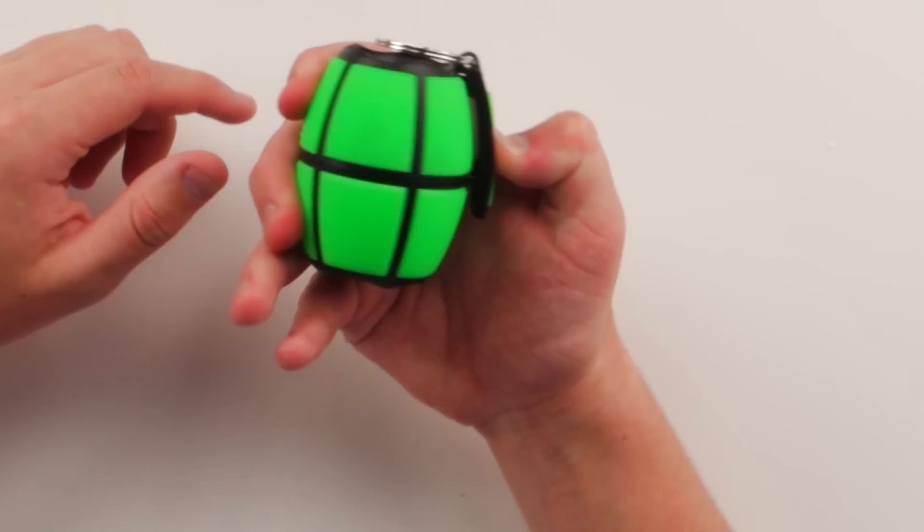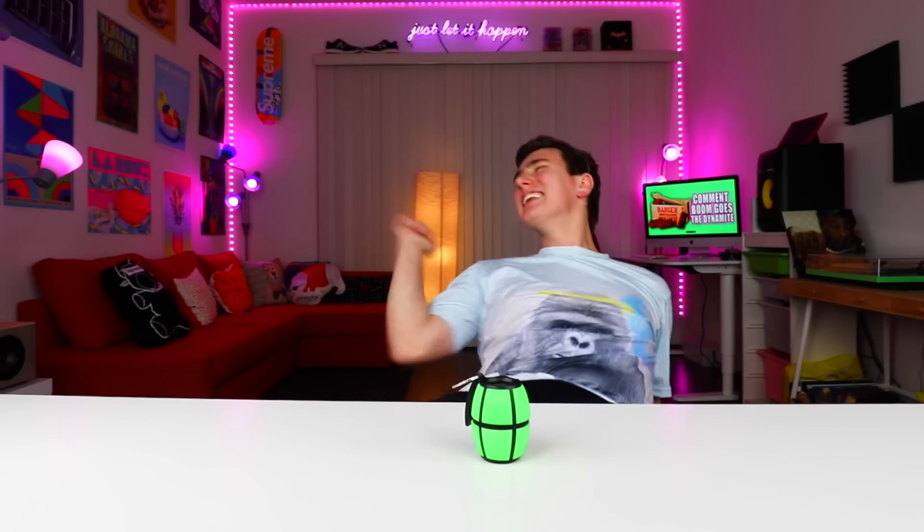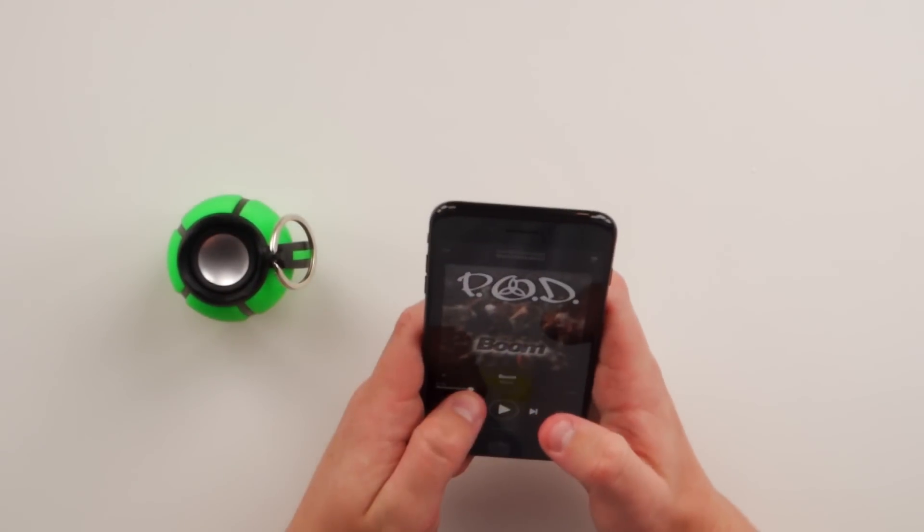So yeah, it's a Sound Grenade, it's super simple — you got your speaker at the top, speaker at the bottom. It was really cheap, so as long as it works I'll be happy. To turn this thing on, you just hold down one of the buttons on the side here — it's the middle button. It's on right now, that's it. I thought in the pictures you pull the pin to get the music started, but that's not how this works. So I got my iPhone 7 Plus here and we're gonna play some music — I got my favorite song, Boom, on, because why the hell not?